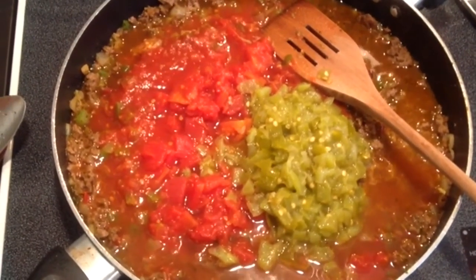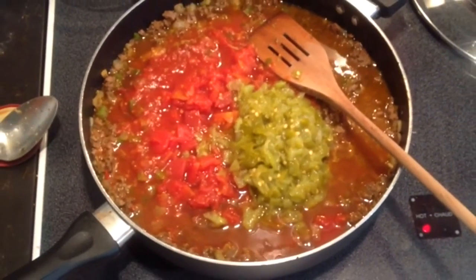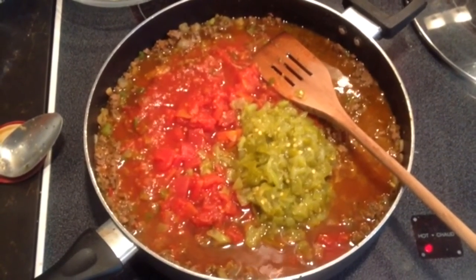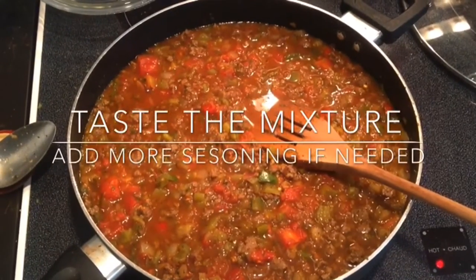Add your seasoned blend and celery. Once that starts wilting a little bit, you're going to add part of your powdered seasoning mix — about a tablespoon at this point. Cook that another couple of minutes.